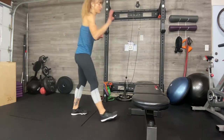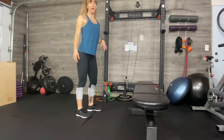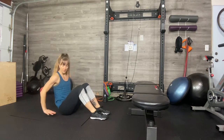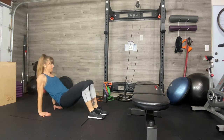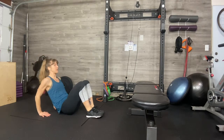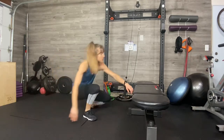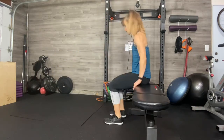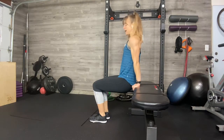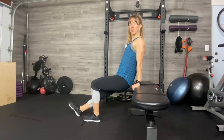Same equipment — we're going to do some dips. Option: if you don't have anything, you can come on the ground with the feet forward and the fingers forward, and you can dip just like this, keeping your elbows pointed back and lifting your chest. Otherwise, we're coming to this bench. We're going to scoot out. Make sure our fingers are forward and our elbows are back. You have options here — you can bend your knees or you can lengthen them. You do what you want to do today.